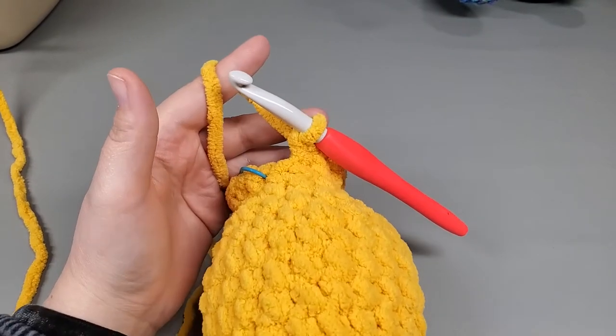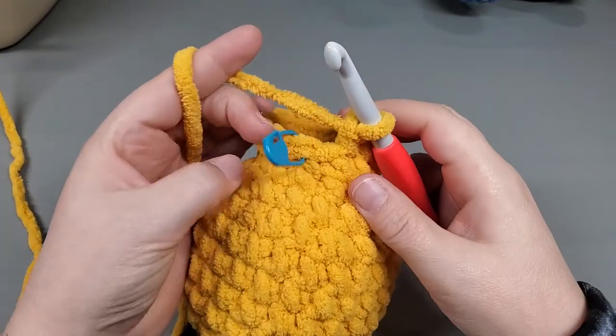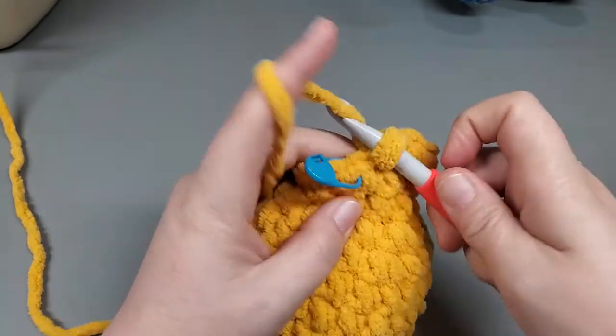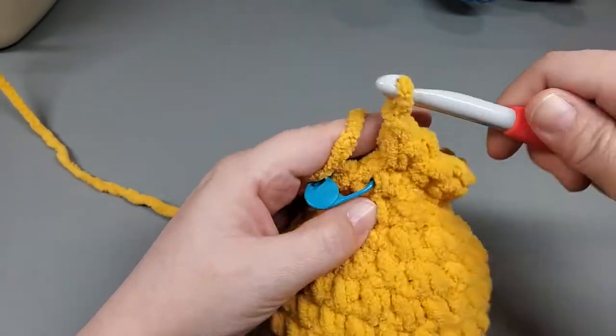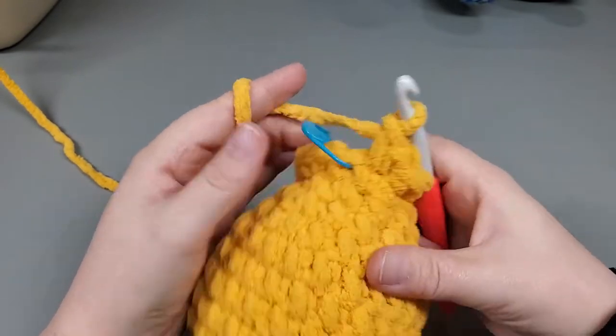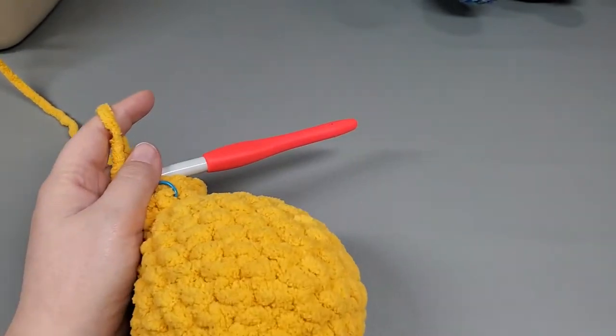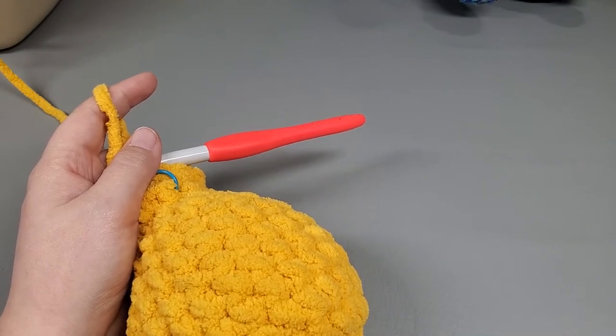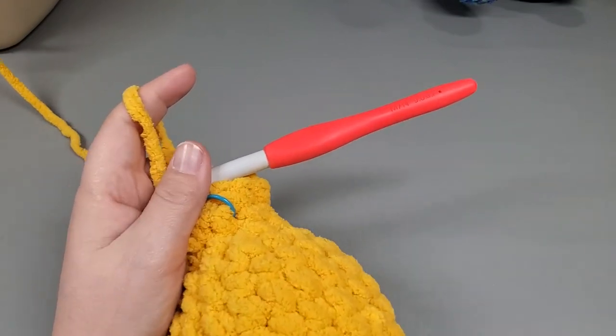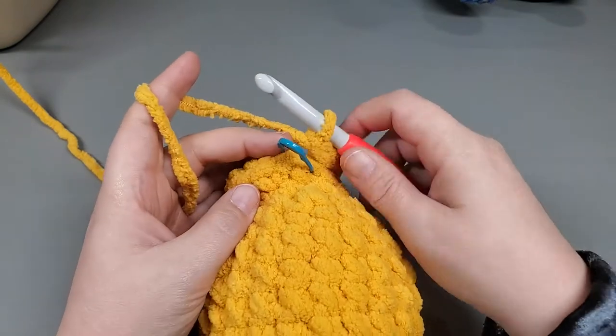I've made it around and the very last single crochet should get the increase. We should have 18 single crochets. So we just finished round 13 and we're going to move on to round 14.